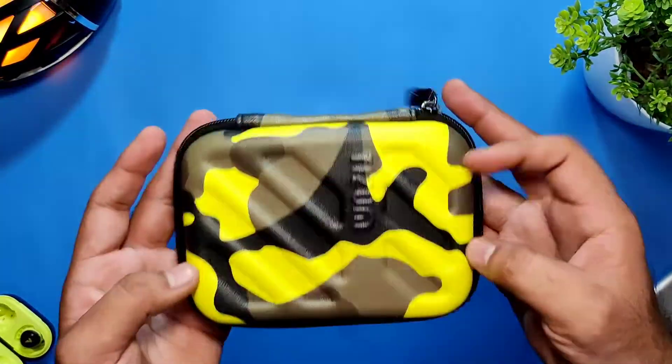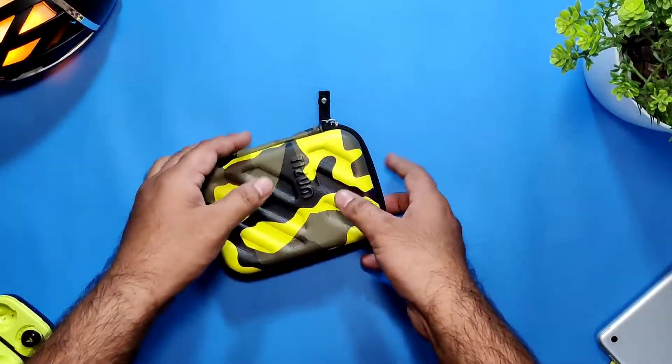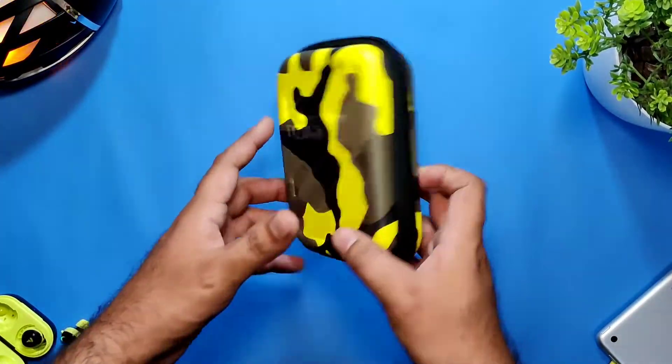The chain is really superb — closes and opens very smoothly. It's completely lightweight, you won't find it bulky at all. Definitely I feel this is really good to go.